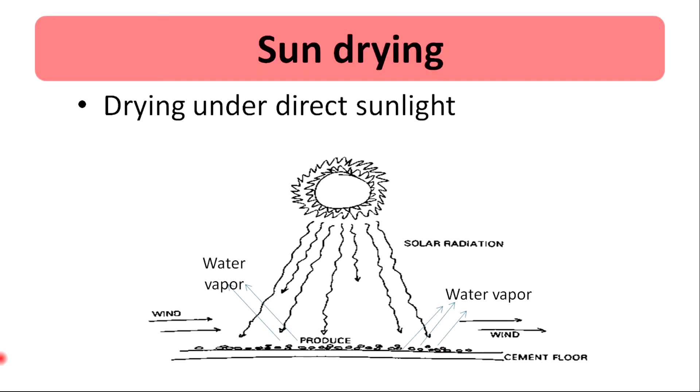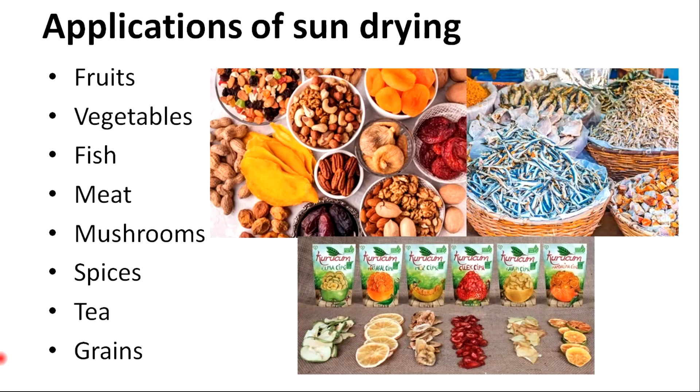Sun drying involves complete reliance on the power of the sun with the help of natural air flow. The sun drying method can be used to dry fruits, vegetables, spices, fish, and meat-like products.